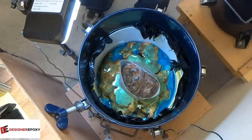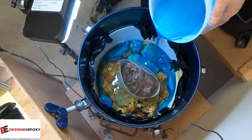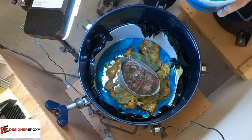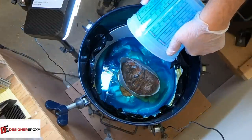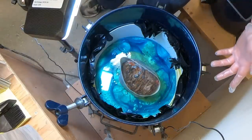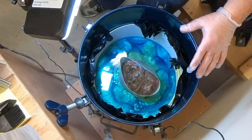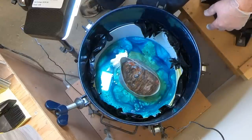I'd say it's going to take three buckets for sure. And here's another liter and a half — so that's four and a half liters of resin total. What I'll do is pressurize this, check on it in about an hour to see if the level has dropped, top it up again, and then that's it. We'll see you guys in three days.